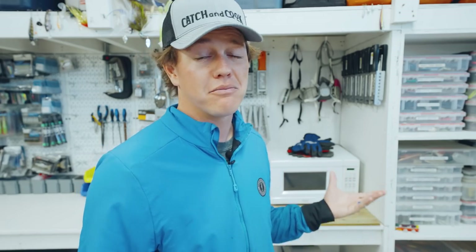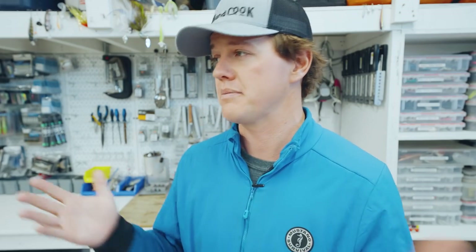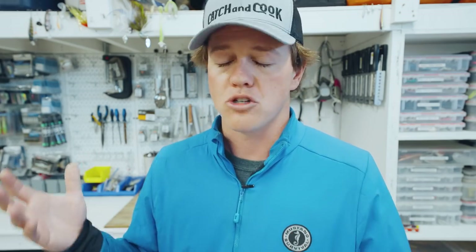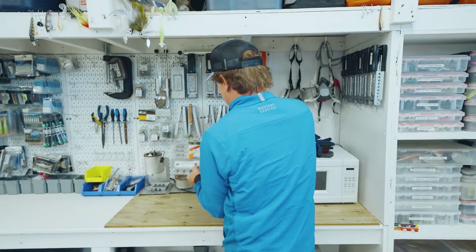If you want to get into soft plastic making, it is such a good deal. You can get your colors, your plastisol, the injector, and it's 20% off all as a kit. I love making plastics, I love making jigs, and it's just a cool way to customize any color you want, any size, any hook. This new mold I knew was coming out a couple weeks ago, but as open water season came I knew this was going to be a mold I wanted to add to the arsenal. And it is called the slick shiner.